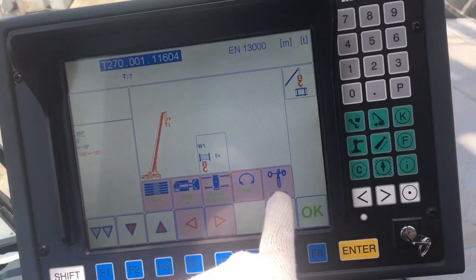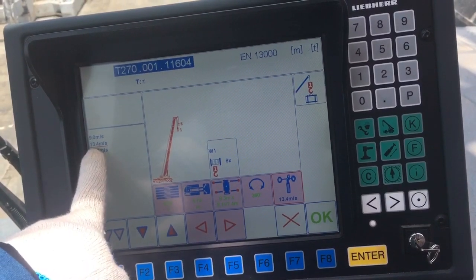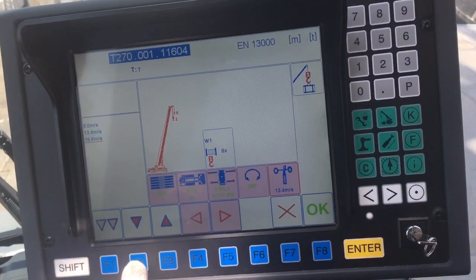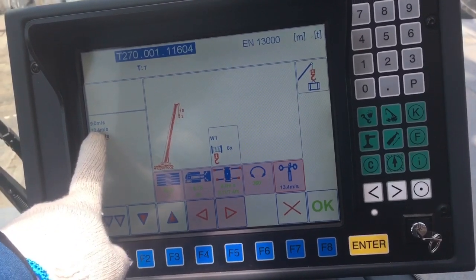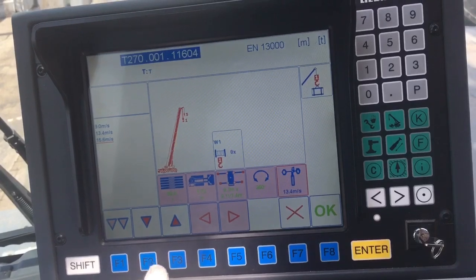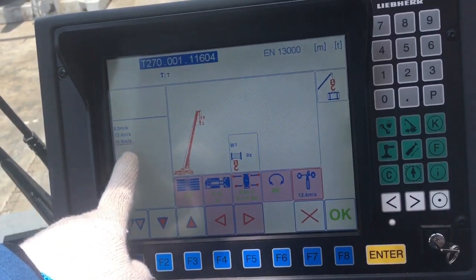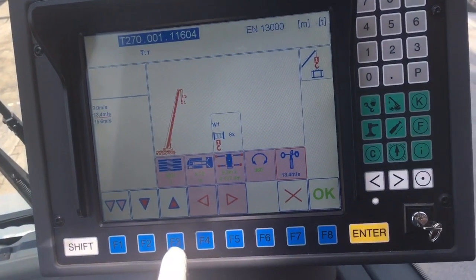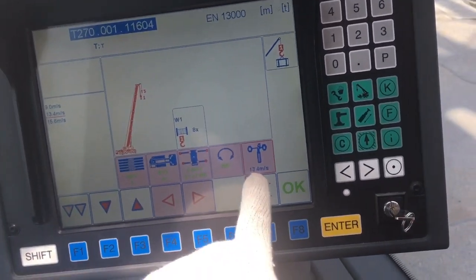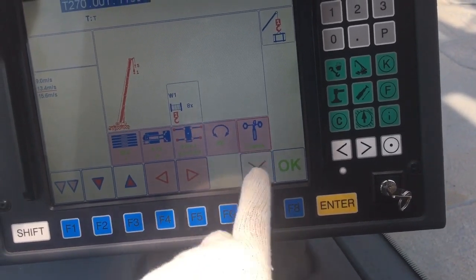Now go to wind speed anemometer. Press F5 again. You can select 15.6 meters per second — go up like that — or 13.4 meters per second using F2, going down. Now I'm using 13.3 meters per second because there is no much wind speed this morning. Press Enter — still blue color, so press Enter again. Now coming green — green means finished for wind speed setup.